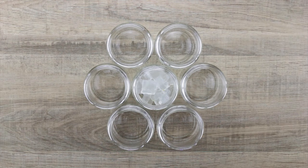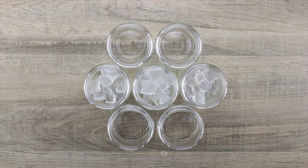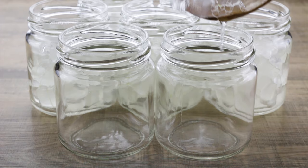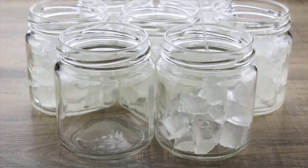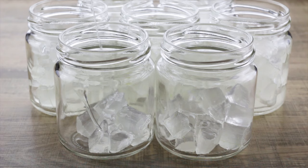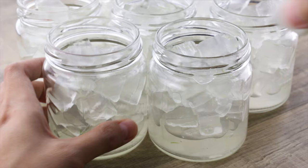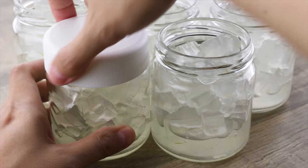Divide the aloe vera cubes into individual portions and put them in freezer-safe glass containers. Make sure the lids are tight, then put the aloe vera cubes into the freezer.